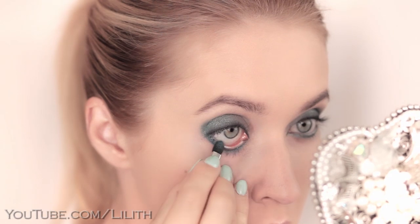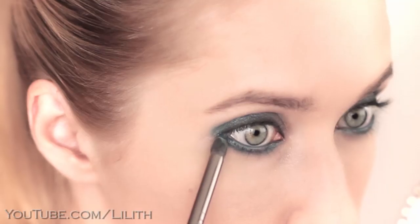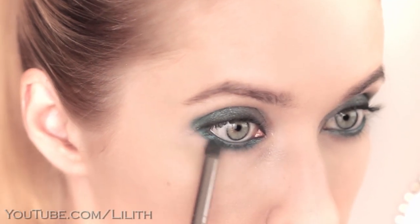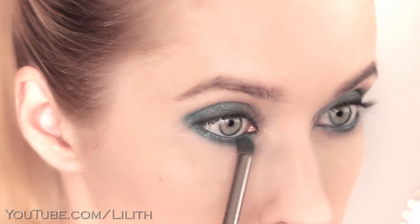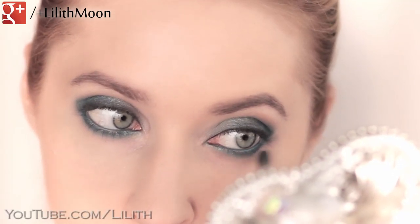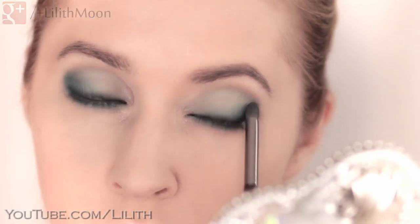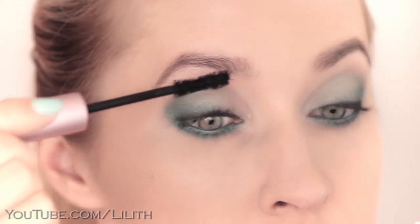I think I actually want to intensify my lower lash line. So using the darkest steel shade, I line my waterline and trace my lower lash line. I'll finish off this eye makeup with a volumizing mascara.